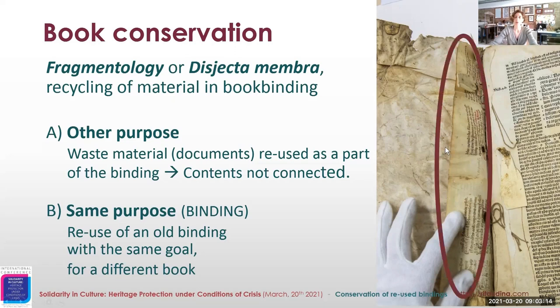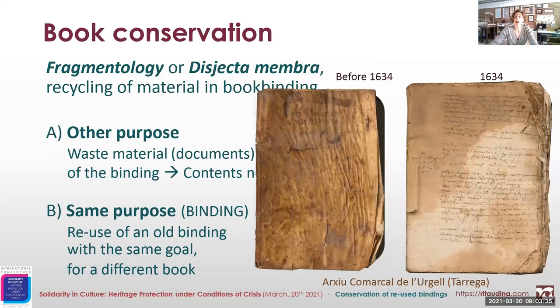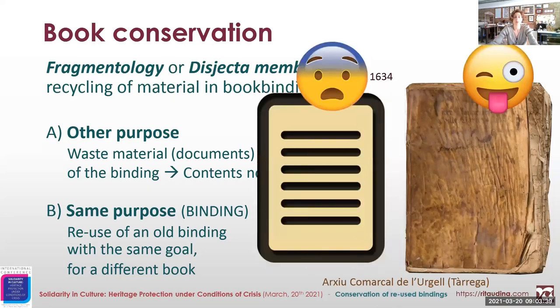For instance, we have here a parchment manuscript about law, which is later used as a hinge of a printed book about medicine. In the second group, we have those examples in which the purpose is the same — so a binding of a book is recycled to become the binding of a different book.